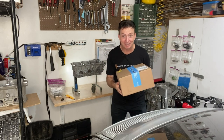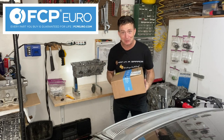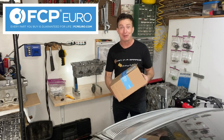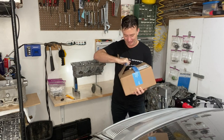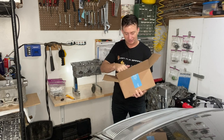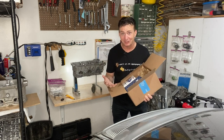Hey, look what just arrived from FCP Euro — only the thing that I had hoped to make this week's episode about, but it's a little bit late for that. I wonder what's inside. Unfortunately, that is all we have time for this week. Thank you very much for watching — till next time.